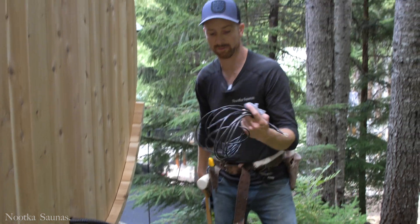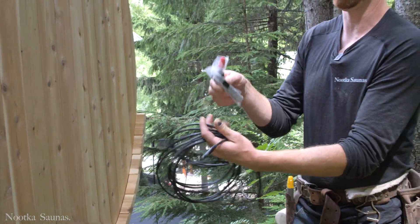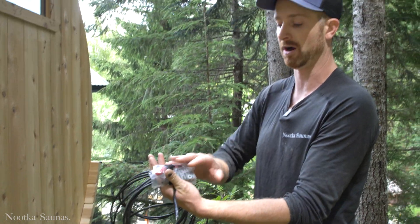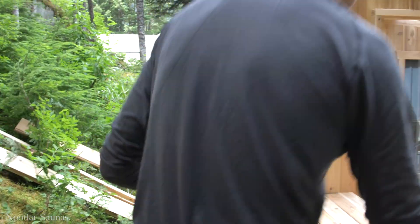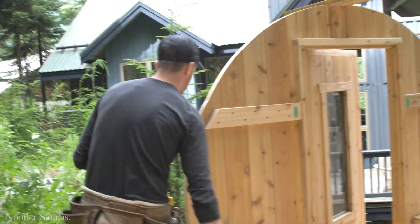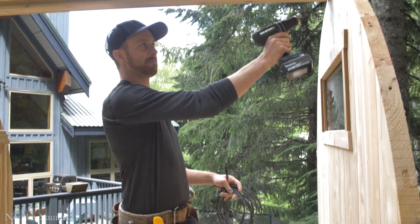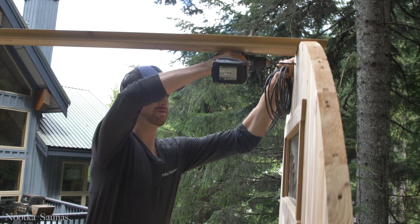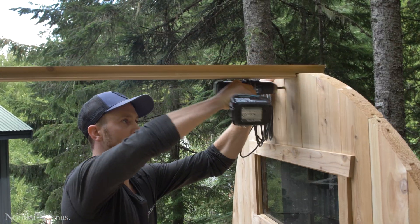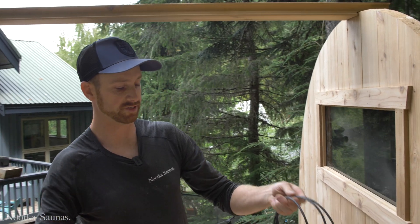I'm just going to show you where we're going to run these wires. It's very important not to lose the bag of hardware that's connected to the wires as you're installing. I'm going to go to the inside of the sauna and drill a hole in the top middle of the sauna, right through, and that is where my temperature sensor is going to go.